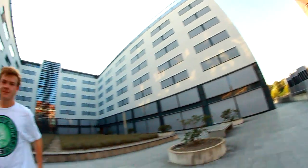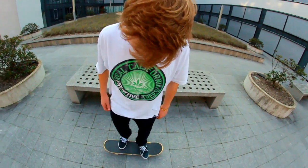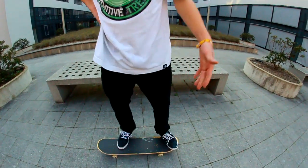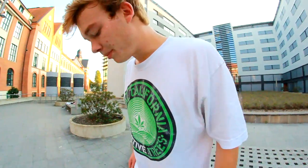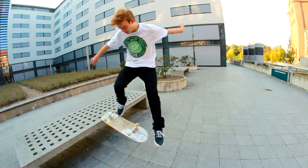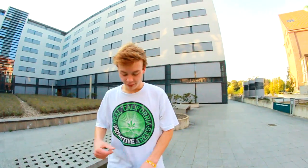Also, die Fußstellung beim Nollie Backside Flip ist an sich aus meiner Sicht die gleiche wie beim Nollie Flip. Ihr stellt euren Fuß ca. vor die Schrauben und euren anderen Fuß auf die Nose. Pop dann rein, zieht raus — ganz klar. Das Wichtige beim Nollie Backside Flip ist aber, dass ihr nicht einfach nur flippt, sondern euren Körper komplett mitdreht. Das heißt, viel mit den Schultern arbeiten und dann so umziehen, dass sich das Board, wenn man es hinkriegt, direkt mit euch mitflippt.